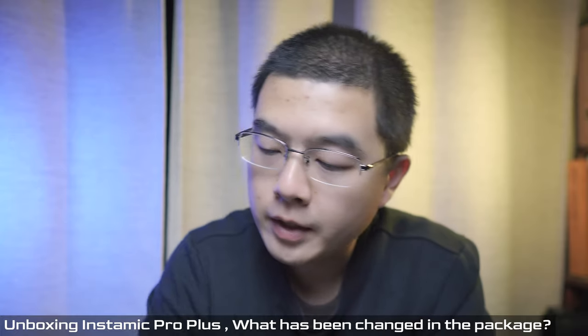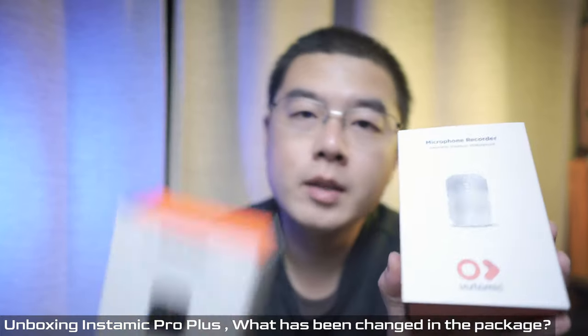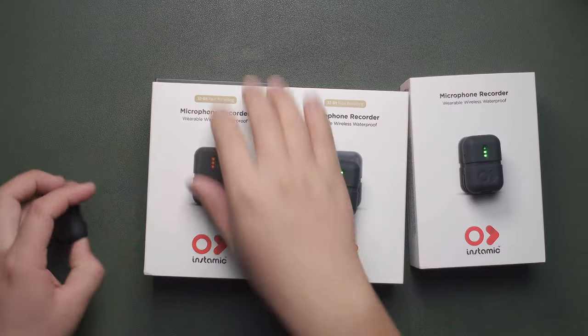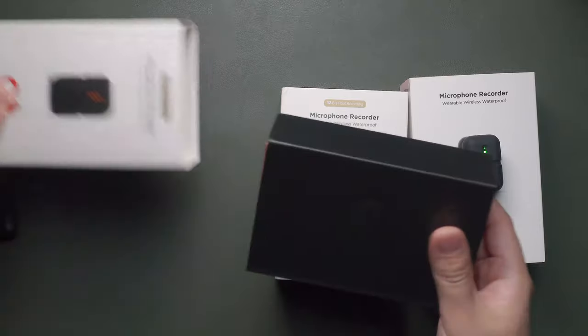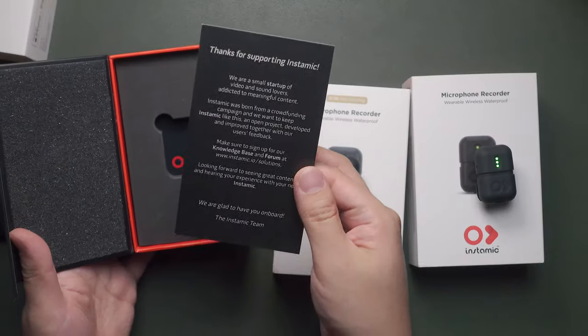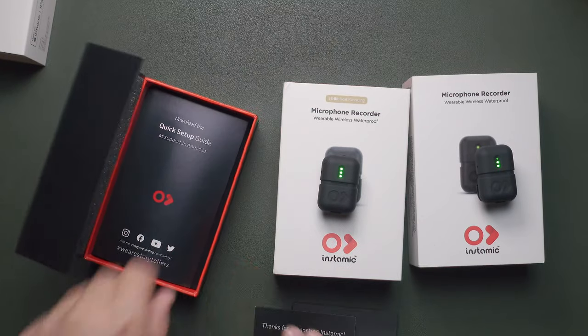The packaging looks pretty much the same as the first generation Pro and Pro Plus, just with some minor differences on the package and some great new improvements on the design and accessories. Inside the box it's pretty identical with the previous Insta360 Mic Pro — there's a letter from the Insta360 Mic team and a quick setup guide for first-time users.